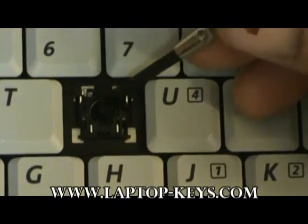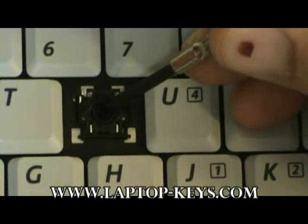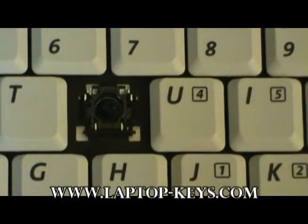At this point, if the rubber spring cup has come off your keyboard, now is the time to replace it with the one provided. Simply place it in the middle of the clip, and that is all you need to do.